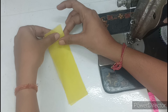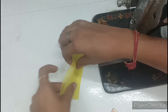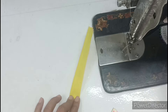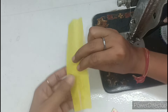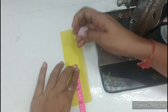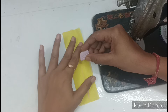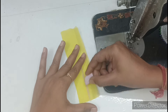Now we have to keep these two pieces together. It is 1.5 inches. We will fold from the center and also mark in the center, then open it — this is the center. Now we have to measure from here and mark at 3 inches. We will make a straight line using a scale, making sure to be in front of the center.